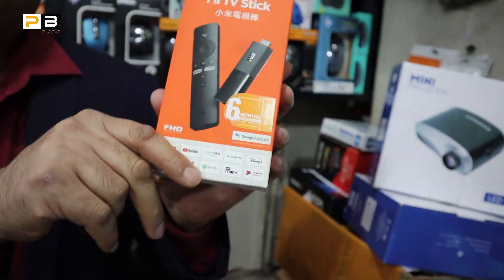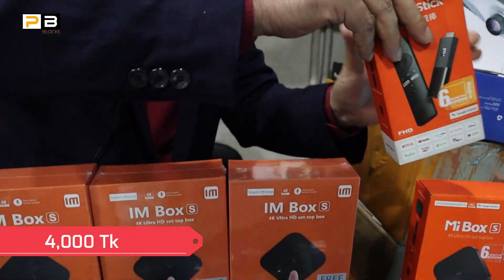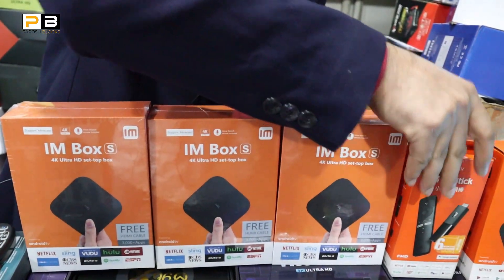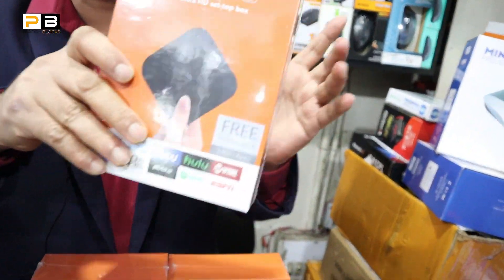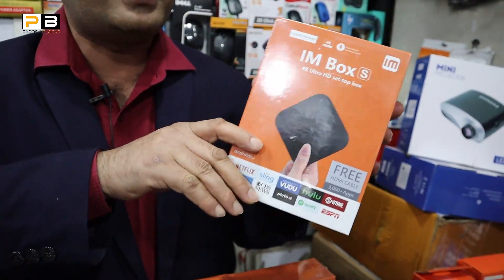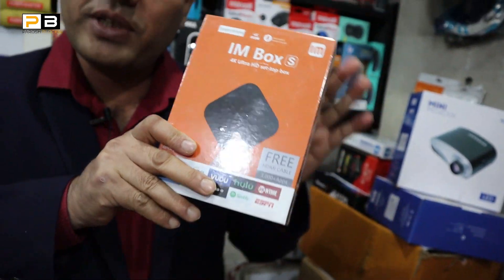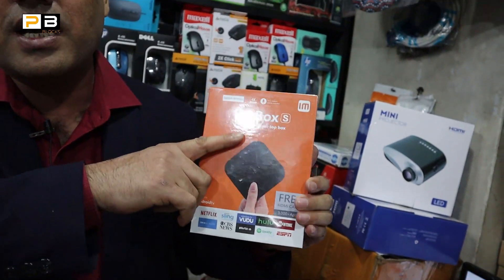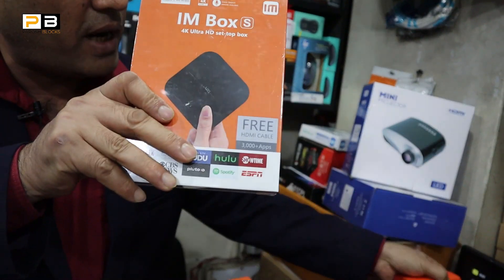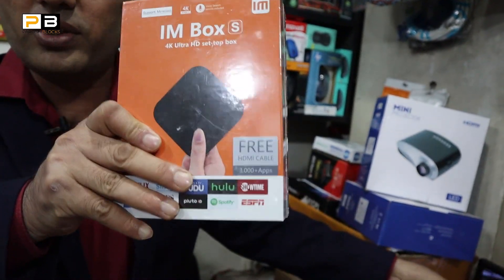This is the 1GB RAM and 8GB ROM version, and also a 1GB RAM and 4GB ROM option. However, this is very important for us, and in Bangladesh it is very important and popular. This is the MIR J-Shop. The MIR has been upgraded. This is the IM Box — 2GB RAM, 8GB ROM, and 2GB RAM, 16GB ROM.